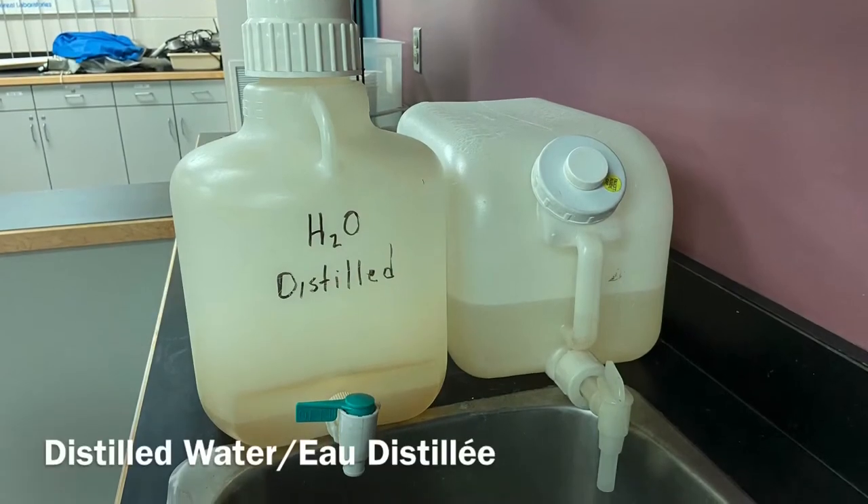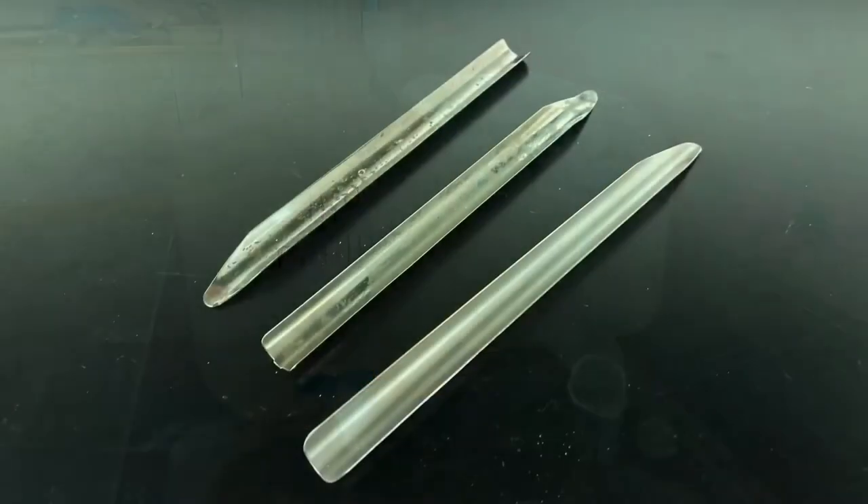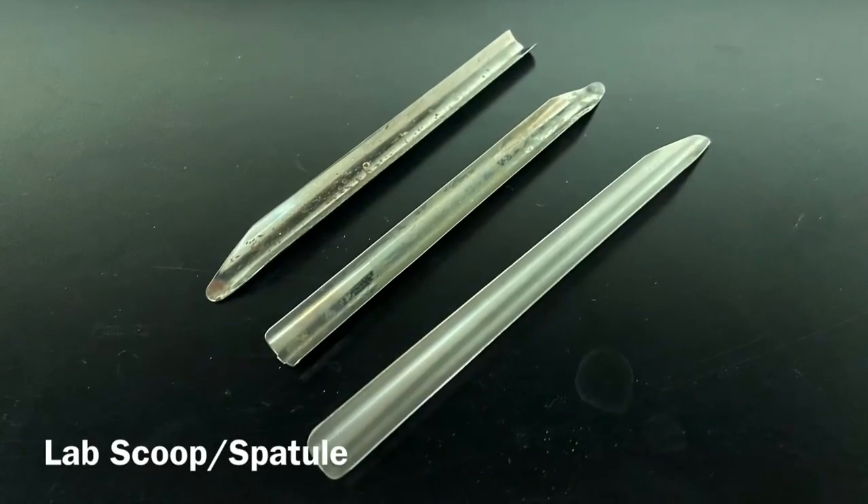Distilled water. Eau distillée. Lab scoop. Spatule.